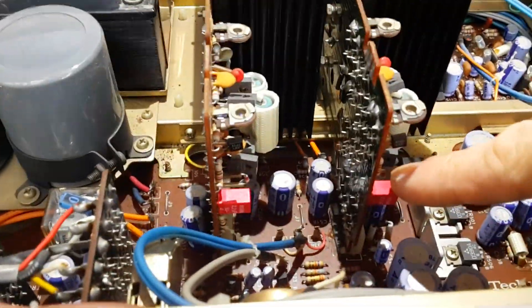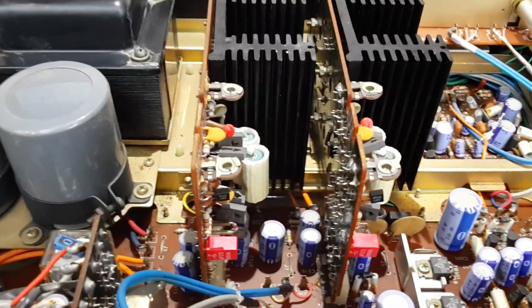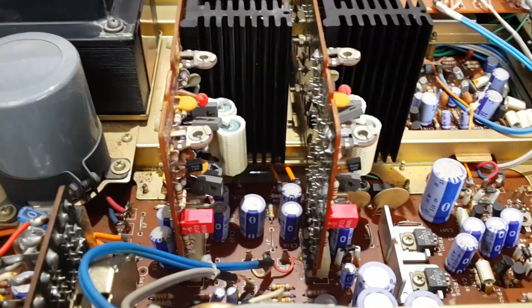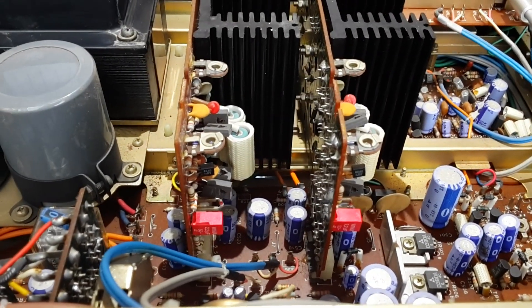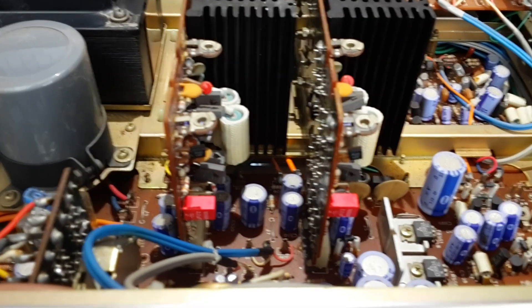I've just changed these two coupling capacitors in the power amp stage. The original ones were 0.68 electrolytics — they were measuring very high ESR — so what I've changed them with are these polyester ones. These are 2.2s.